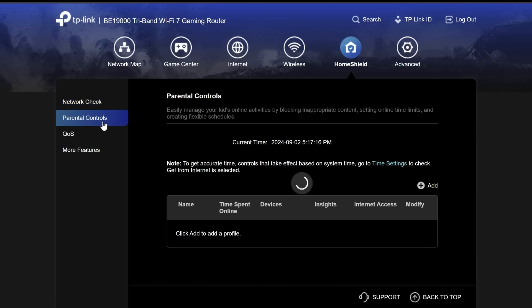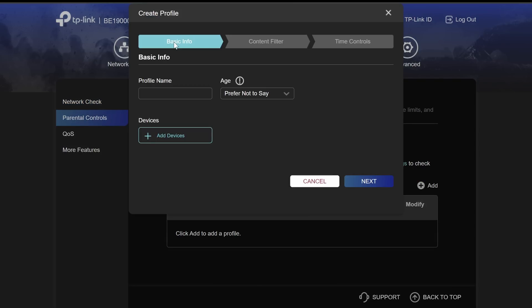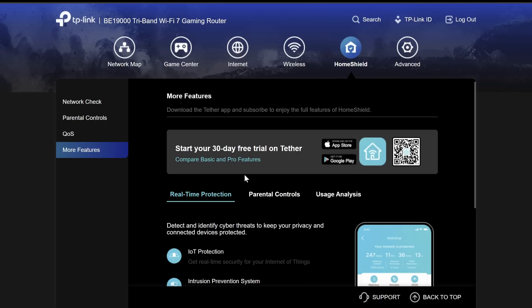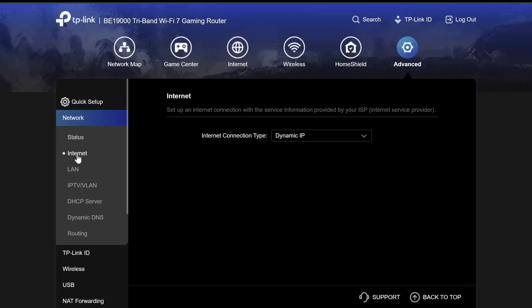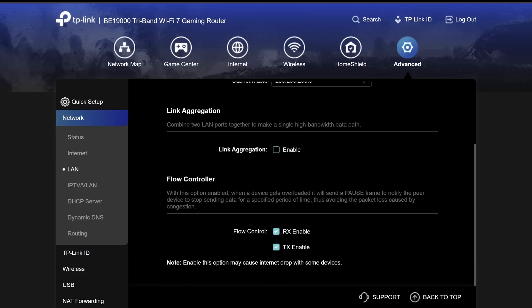Next we have network shield, which includes some security you can run here, and parental controls where you're able to create a profile with basic info, content filter, and time controls. This is more of a paid security option you can set up for your router. We also have the advanced tab with plenty of other options you can configure.